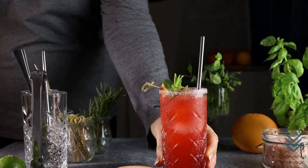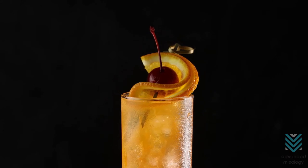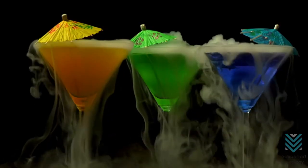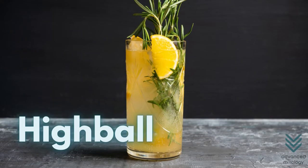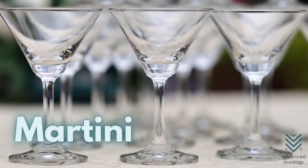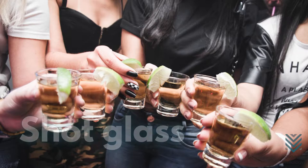Bar glasses. Drinks wouldn't be complete without their glasses. It's also a matter of presentation, and the use of bar glasses depends on the beverage. Here are some commonly used glasses: highball, Collins, rocks, coupe, martini, margarita, flute, and shot glass.